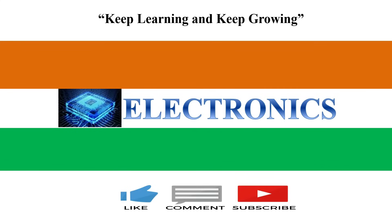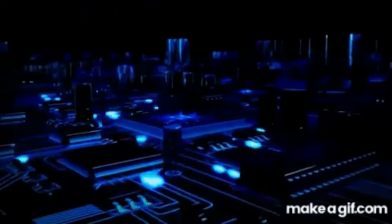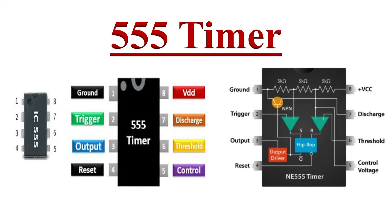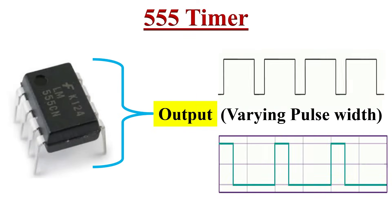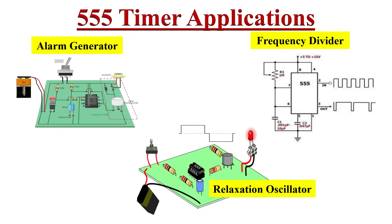Hello friends, welcome to the YouTube channel Electronics. In this video we will discuss one of the most widely used ICs of all time, that is the 555 timer IC. We will discuss how it works and its internal design in detail. The 555 timer IC can produce timing signals of varying pulse width and accurate time delays. When you press a button, the output goes high for a certain controllable time period.